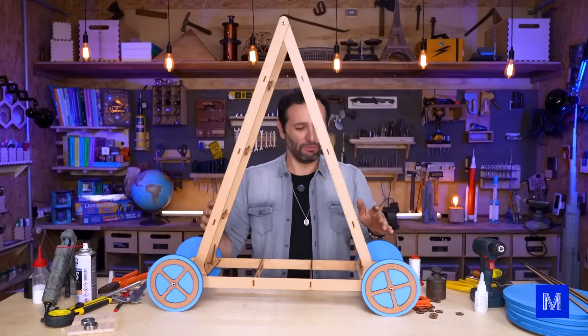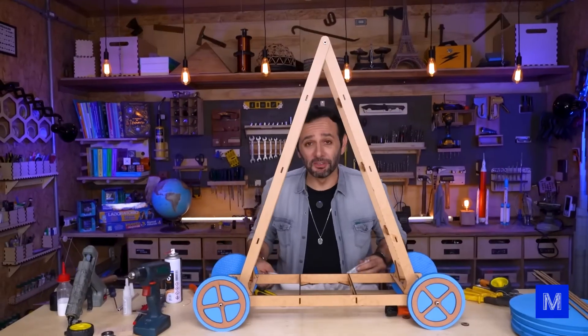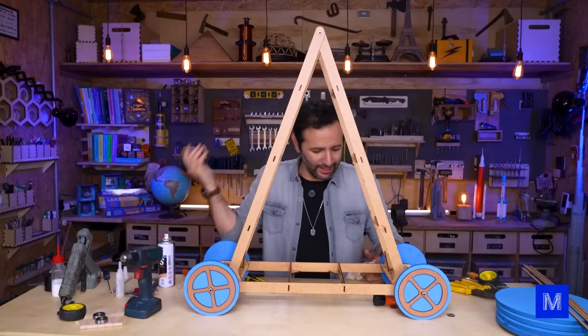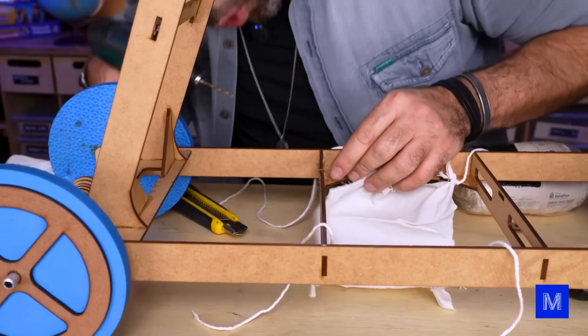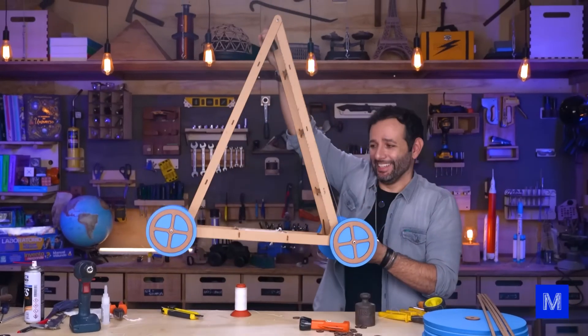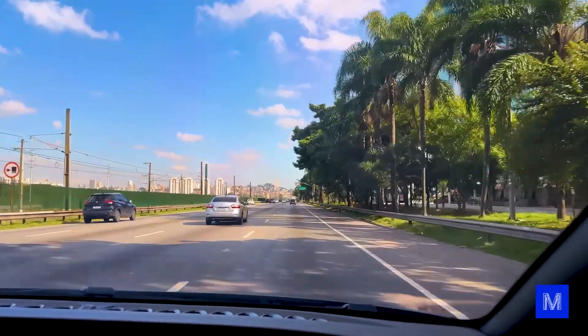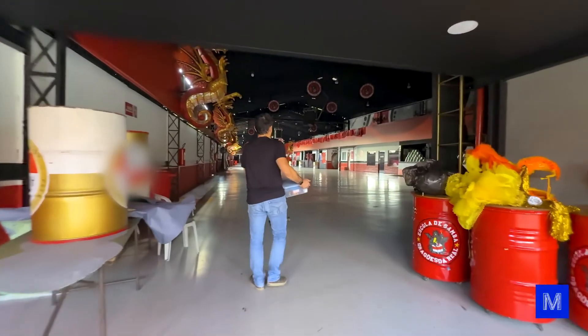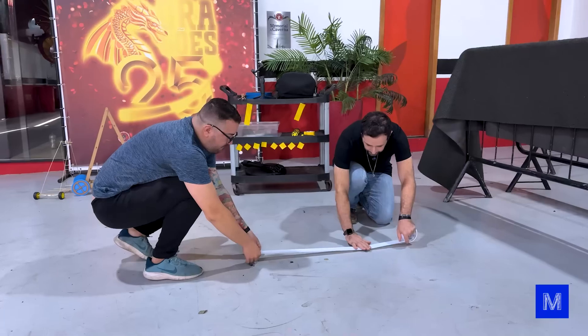Everything's going surprisingly well. We were thinking about what to put in the middle to support the weight — the weight kept bouncing on the cart and messing things up. We'll just place a cloth to cushion the impact, simple as that. Do you think it'll move now? At Manual do Mundo, we don't have any stretches longer than five or six meters, so we went back to the Dragons da Real court.